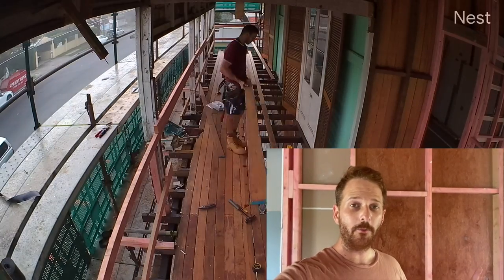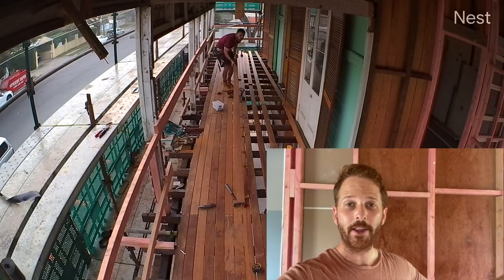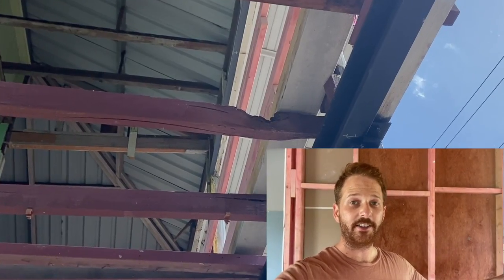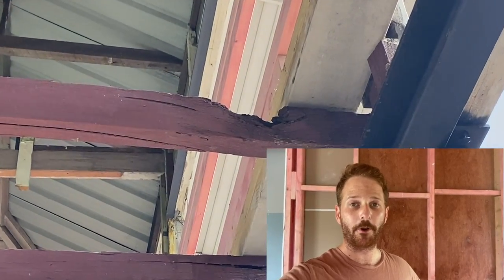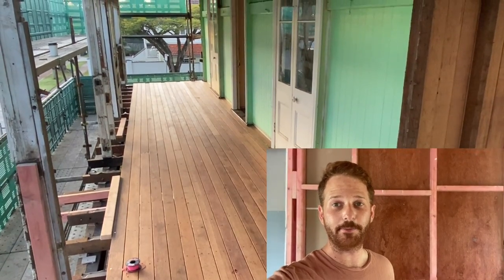Originally the plan was to pull down all the walls and the roof, fix those, and also replace all the decking boards with a nicer finish. But as you can see on screen now, all the joists supporting this entire deck are almost completely rotten away. Now that the entire deck has been pulled down and rebuilt, this is the finished product.